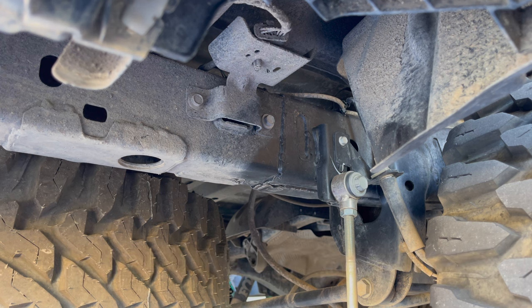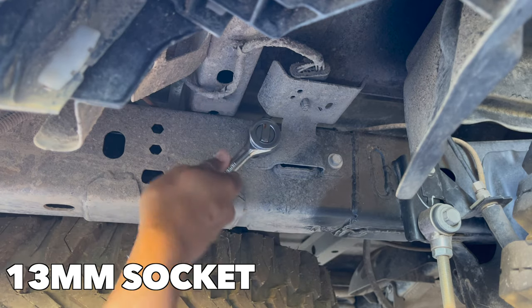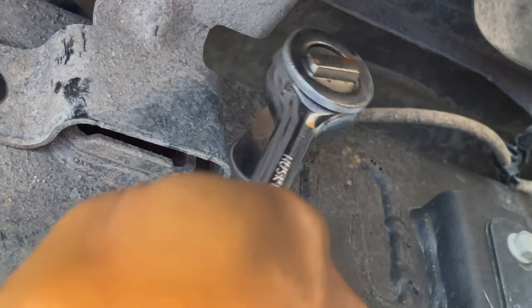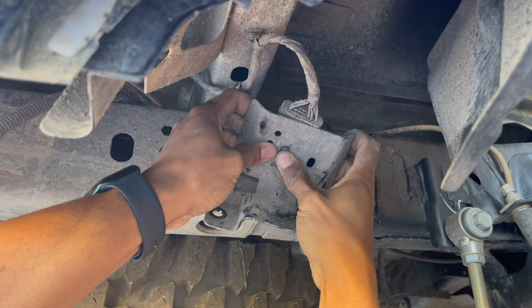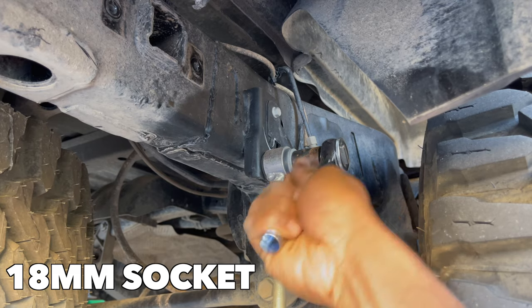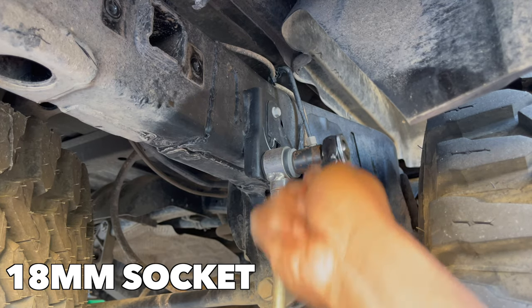The reinforcement bracket is mounted here on the frame. Use a 13mm socket to remove the two bolts securing the mounting plate to the frame. Pop the harness out of the plate. Then use an 18mm socket to remove the rear sway bar end link.